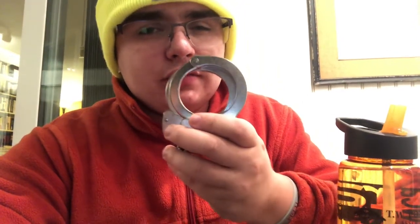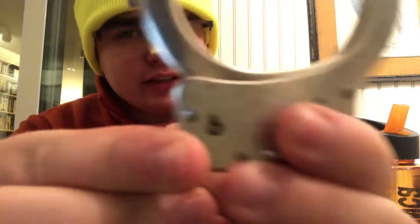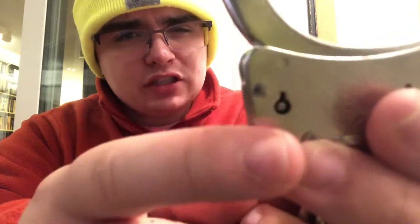Look closely at the cuff you have. If you see any star marks or little marks where someone's been trying to use the keyhole without looking, that means it's been used.